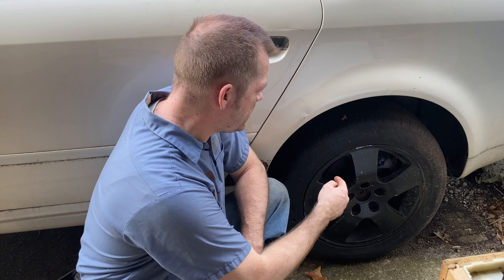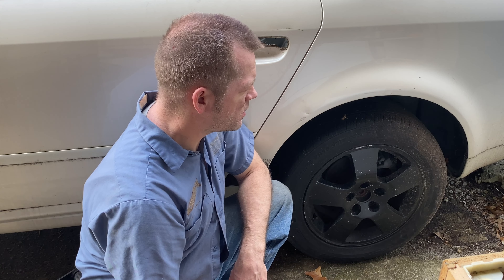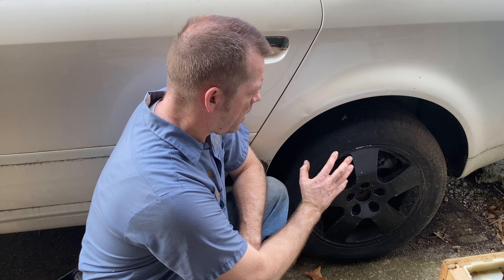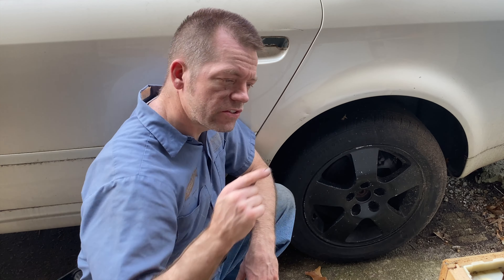What's up, Serving Creations here. Today we're going to be changing the brakes on the Audi — this is an Audi A6 Quattro — and I'm going to show you how to do the pads, the calipers, and the rotors. Let's get this wheel off and get some work done.